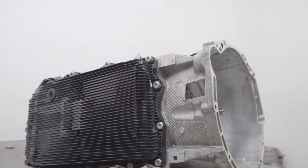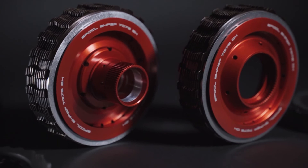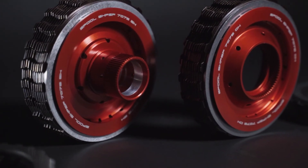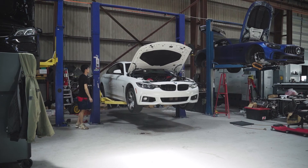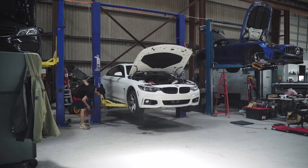And just like that, the install is complete. That's the basic rundown on our brand new Spool Performance transmission install guide. If you have any questions, feel free to reach out to us and we'll be more than happy to help. The final step is to put the transmission back in your car and you'll be ready to put down all the power you want.